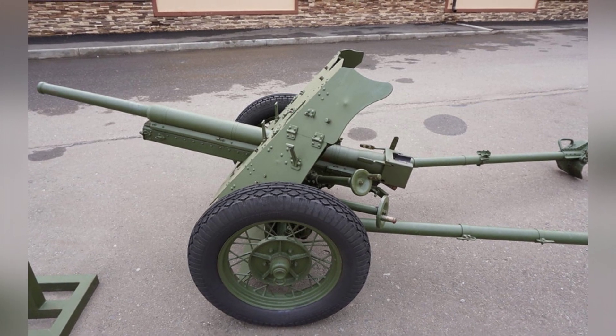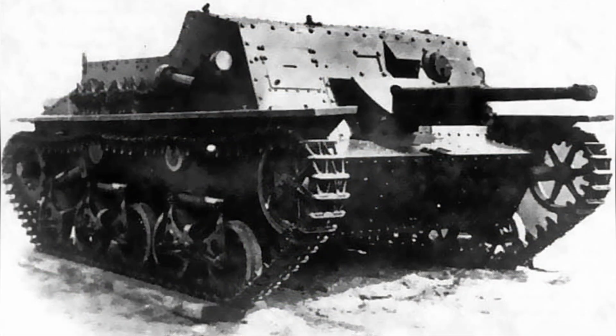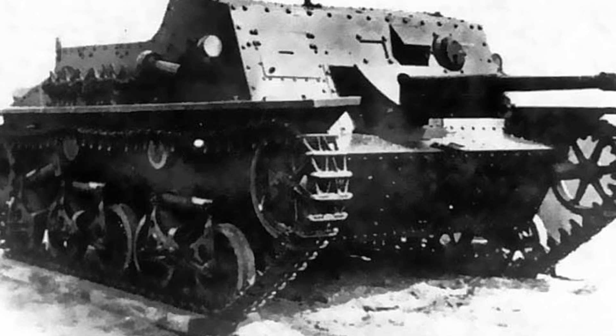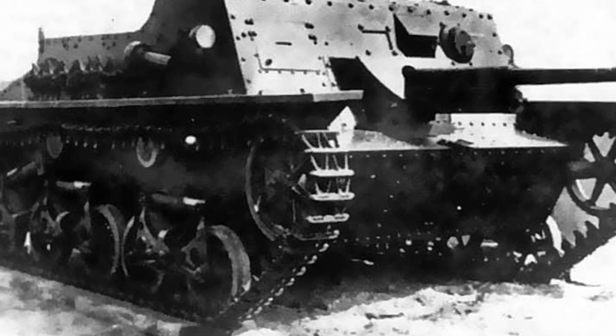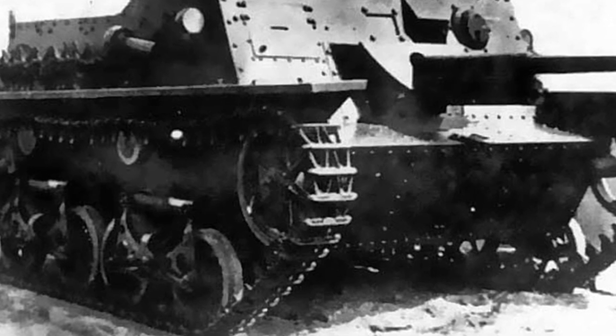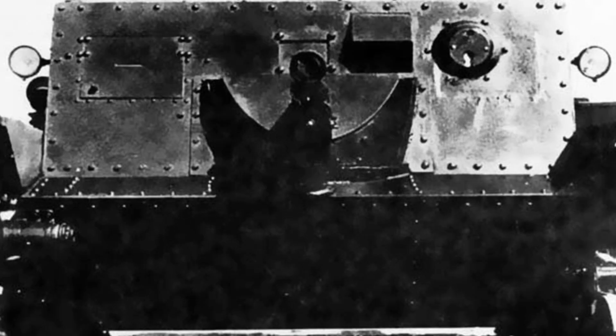Based on these two pieces of equipment, the Soviet Union proposed a new combination, which involved modifying the structure of the T-37 tank to install a 45mm anti-tank gun, creating an amphibious self-propelled gun. This was essentially a light tank destroyer, known as the SU-37, and later modified versions were called the SU-45.